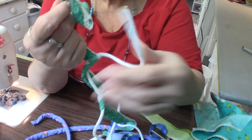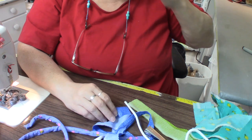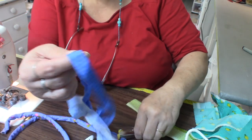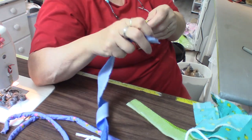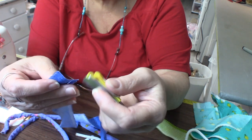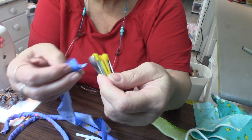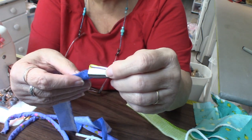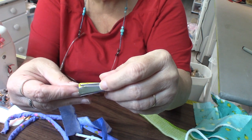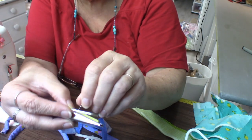That fold-and-wrap method is perfectly acceptable if you wish to do it, but I didn't want to do it this way for this project. So I thought I'd get out a Clover tape maker. You cut the fabric the right width for the tape maker — this one I believe you cut them about three-quarters of an inch to an inch — and you feed it into the bottom.